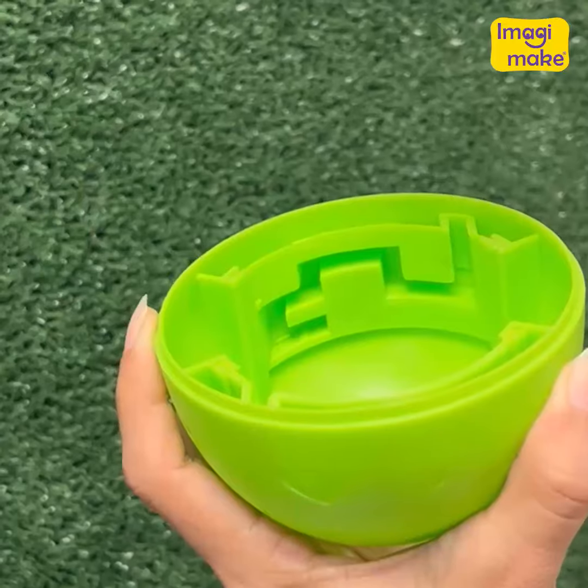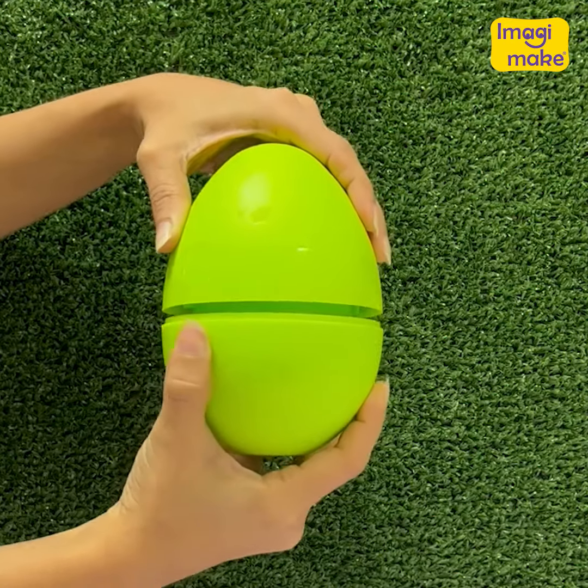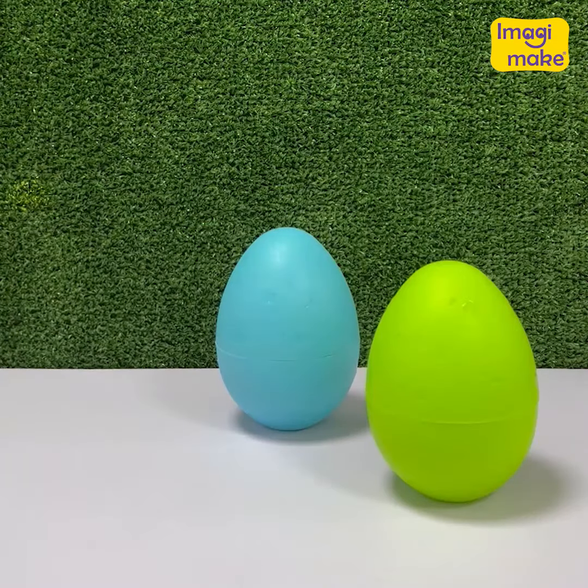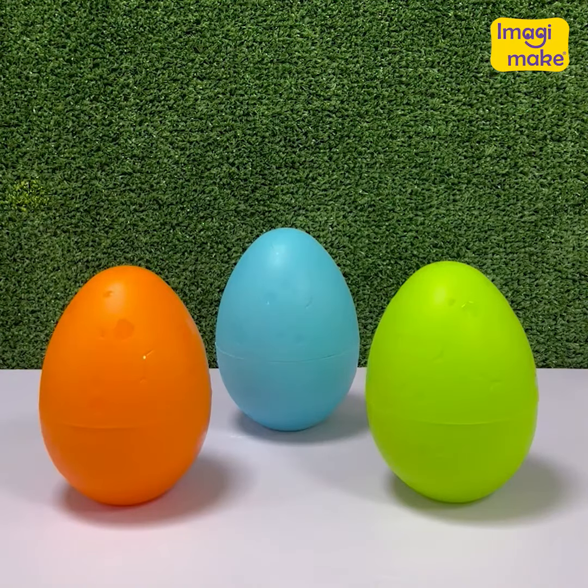This is how you can lock the egg again: align the pin to the maze and retrace your steps. There are so many eggs out there — are you excited to unlock yours? Practice, get comfortable, and then challenge your friends.